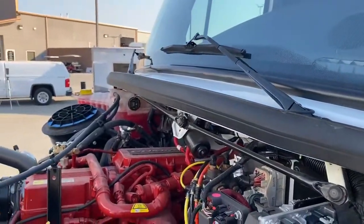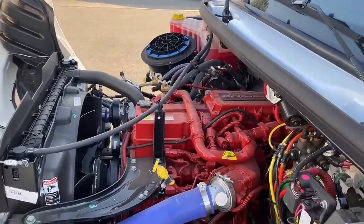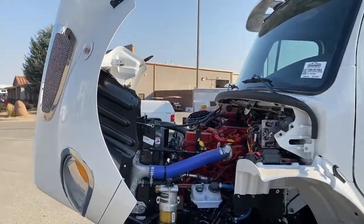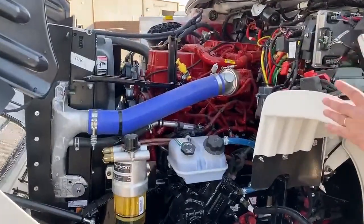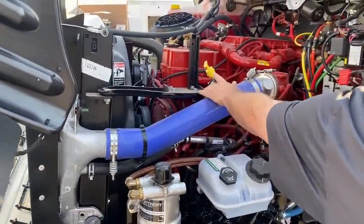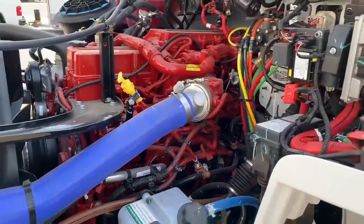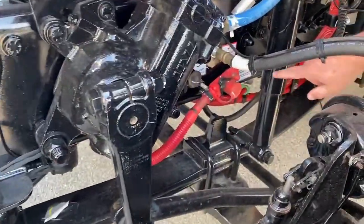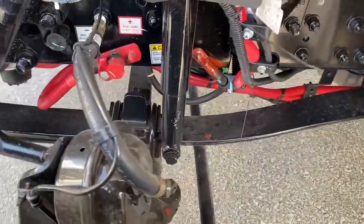This is the Cummins 8.9 liter engine. It is coupled with an Allison 3200 transmission. It offers 350 horsepower and 1,150 foot-pounds of torque. As you can see underneath, things are color-coordinated — where you see red, that's stuff we don't want to touch; we need to let the Freightliner guys take care of that. Where you see yellow is where we check the oil. The power steering fluid is right here. Now, if we leave a light on and the battery is dead, we can actually jump it right here without digging into the battery compartment in the rear.